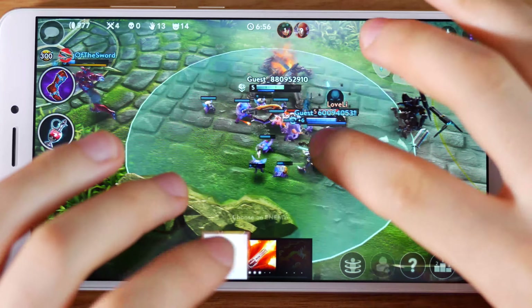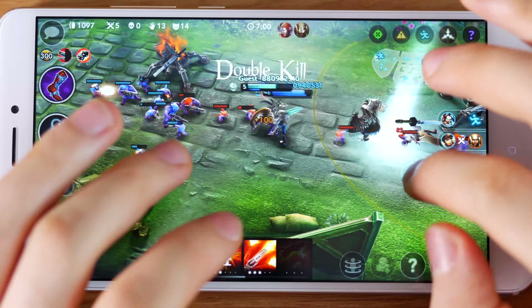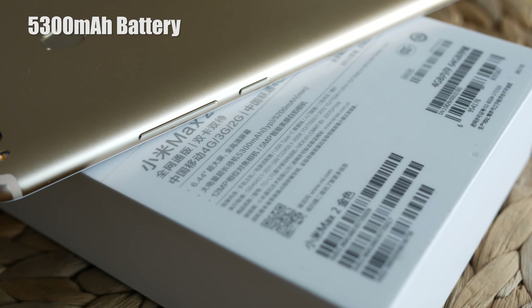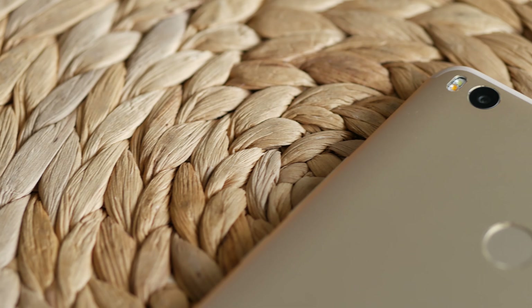It breezes through all the games I play without any lags. Remember when 5000mAh was the capacity for power banks? The Mi Max 2 has a 5300mAh battery. With nearly 500mAh more than its predecessor, it only adds a few grams to the weight.